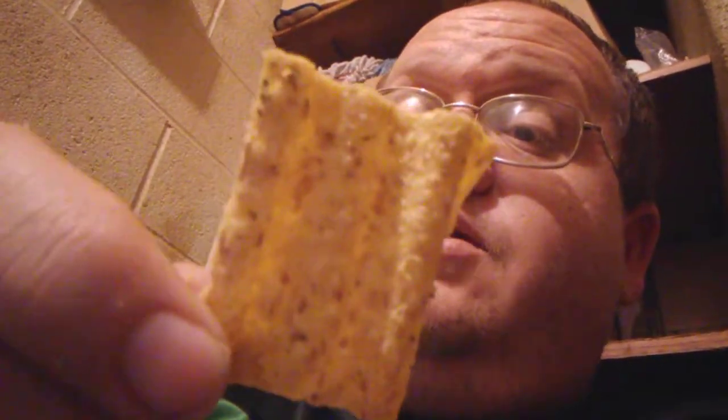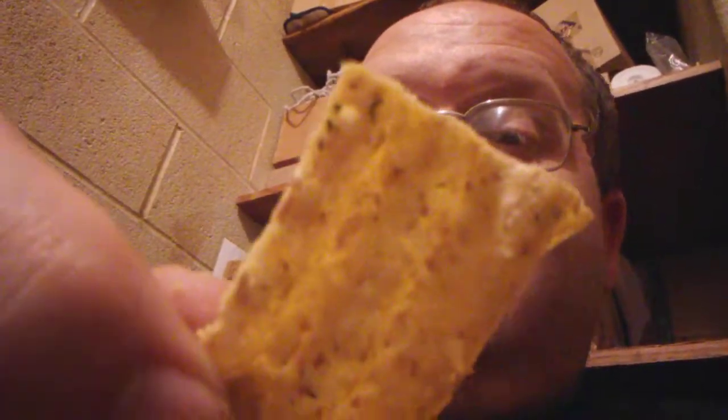Here's what one of the chips looks like — it looks like they've got some salt on them and a little sour cream. Let's give it a try.